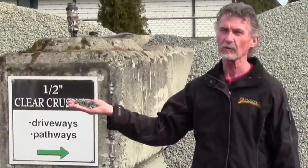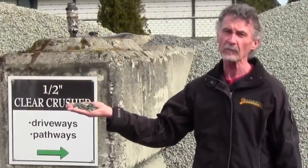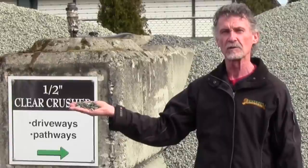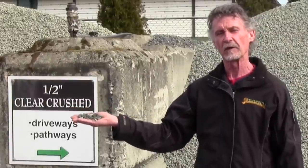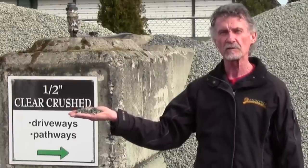This is half-inch clear crush gravel. It's used commonly for either pathways and/or driveways. It's a nice size — I find it quite aesthetically appealing. Once it's been washed and the dust is off, it looks quite good. So those are some of your choices for driveways in terms of gravel.